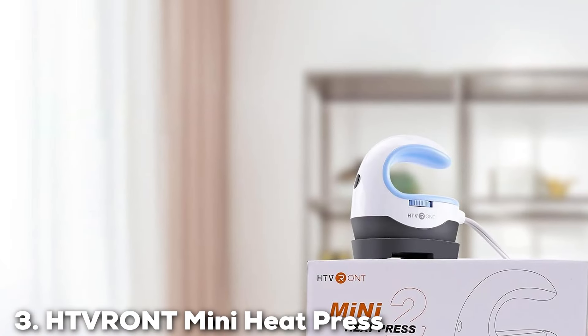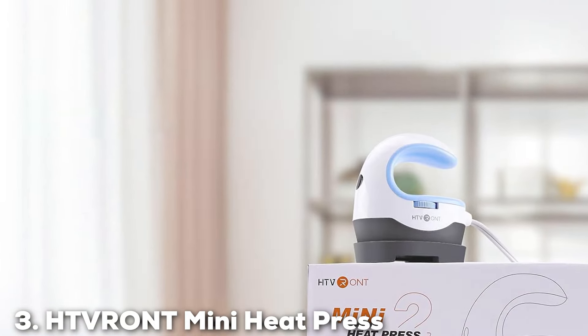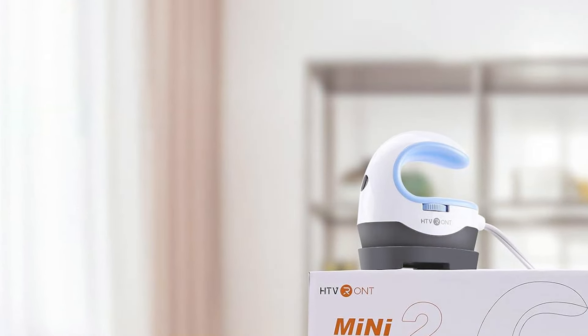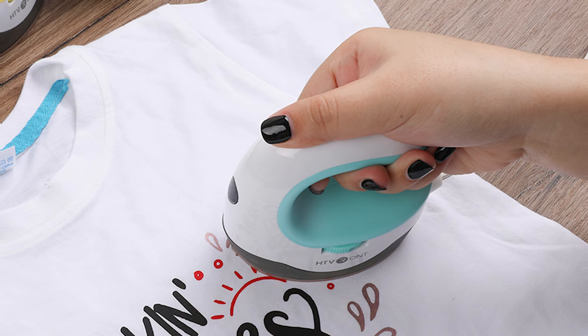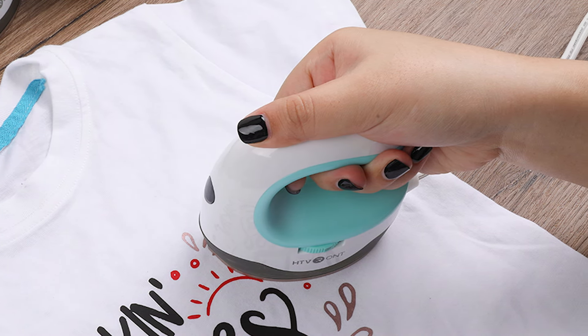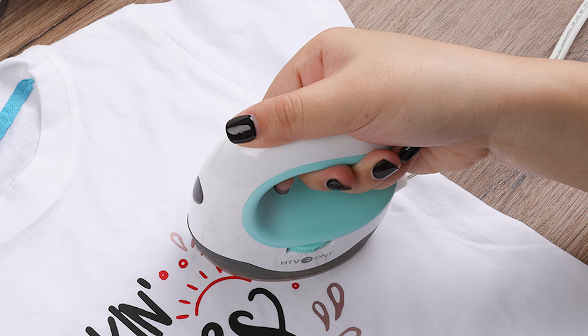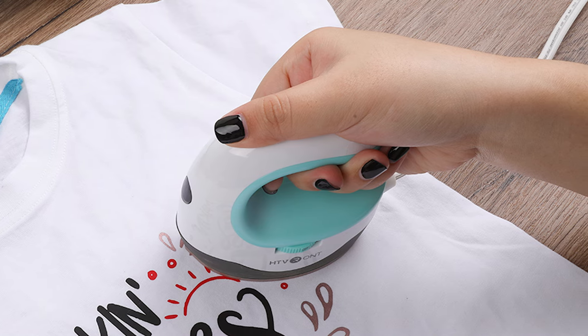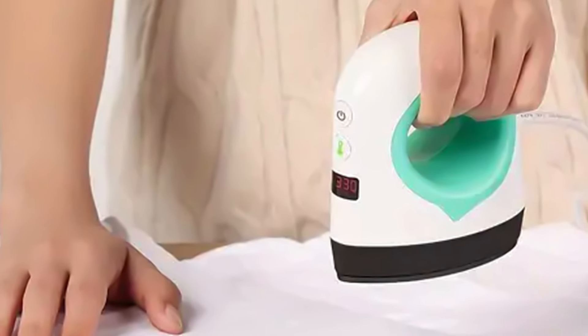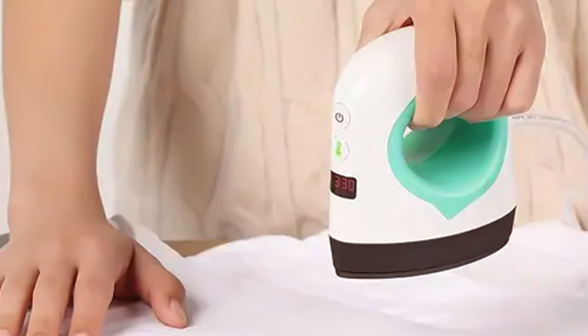At number 3, we have the HTV RONT Mini Heat Press Portable Iron Press. The HTV RONT Mini Heat Press redefines the concept of portable crafting tools, offering an impressive combination of quality, versatility, and ease of use. Designed to accommodate a variety of projects, from hats to shirts, this compact machine is a testament to the fact that size doesn't compromise performance. Its powerful heating mechanism ensures that designs are transferred seamlessly, adhering perfectly to the chosen material every time.